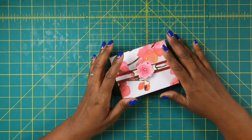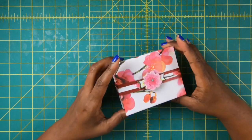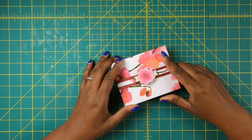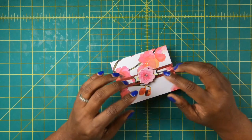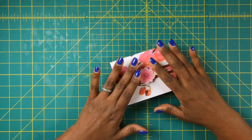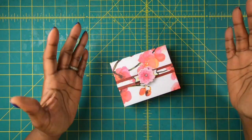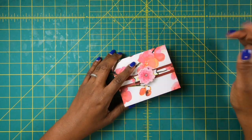Hi guys, it's Sherri. I hope that you're having a wonderful day. Wasn't this set the cutest little thing? Guess what? We're not done yet because we're going to make the final step in this gift set. And when we're done, you'll have a fully functional gift to give to someone special. So keep watching.